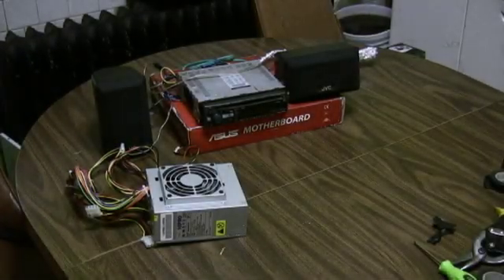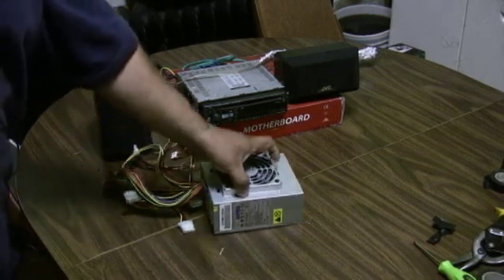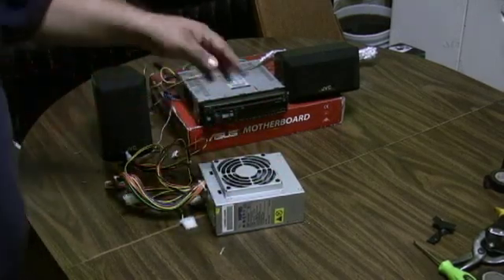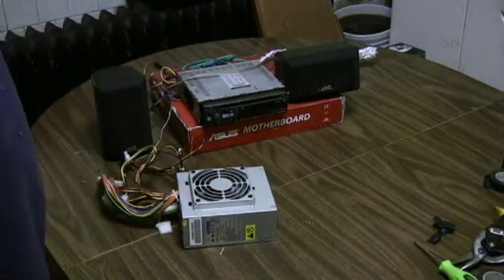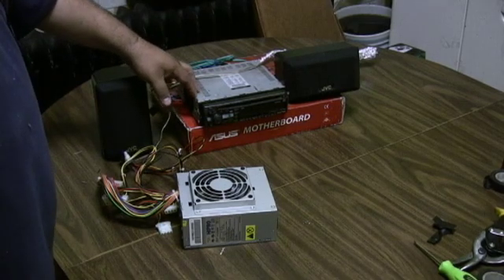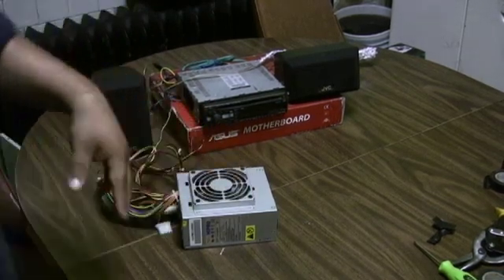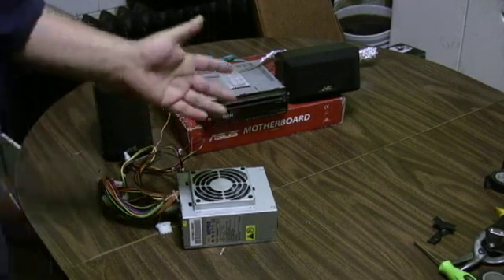Today I'm making this video because a friend of mine by the name of Danny — this video is actually just for you. So if anybody else sees it, I'm making this for Danny, and the reason why is he had a very good question of whether a car stereo could be powered through the AC power supplies that are in computers. We both did the research and found out that we could.